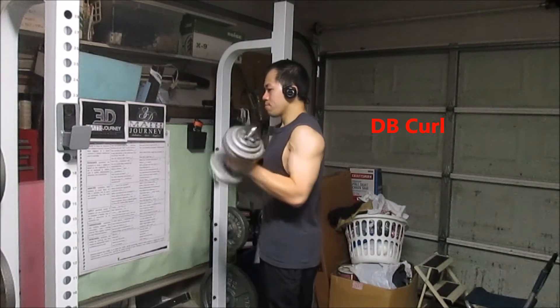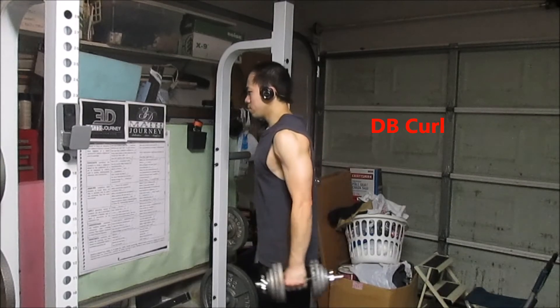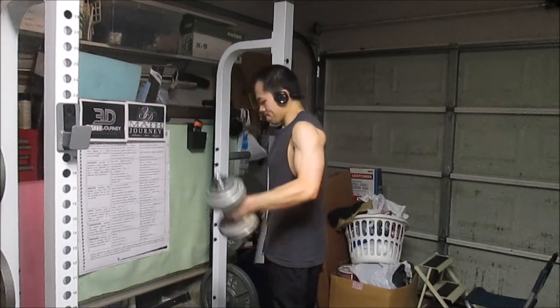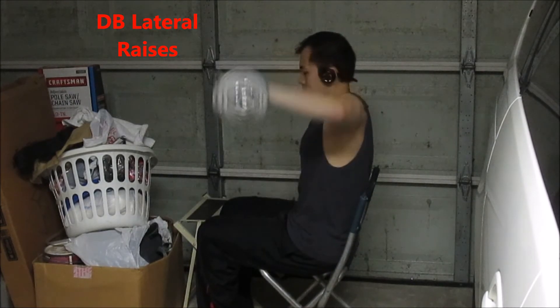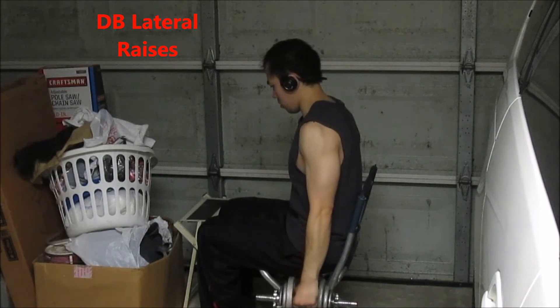Now dumbbell curls, only on the left side. I go all the way back, use the triceps to extend, then curl it while supinating the forearms. And lateral raises done seated for more control without using momentum — and that's what I did for the workout.